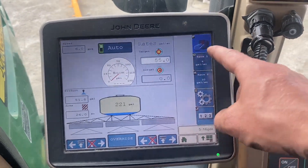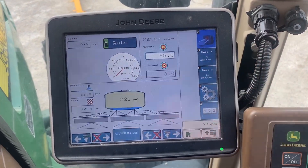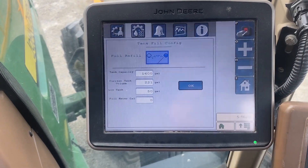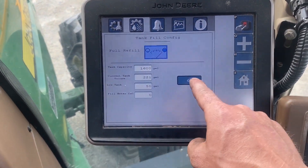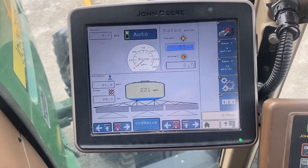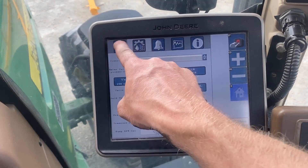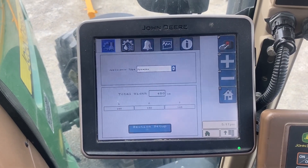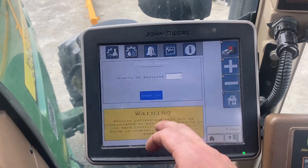Here's your home page. You've got your master switch, your rates, and this is your tank — you can fill it up and tell it how many gallons it holds. Here's your sections, and here's where you set up your sections, tell it your overall width and the section setup.